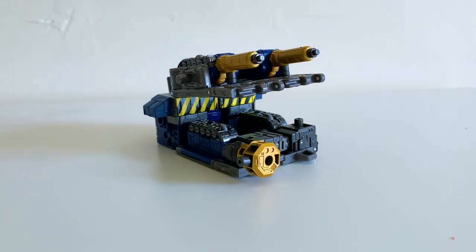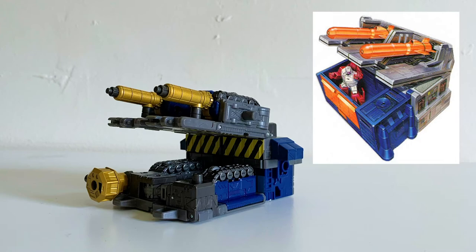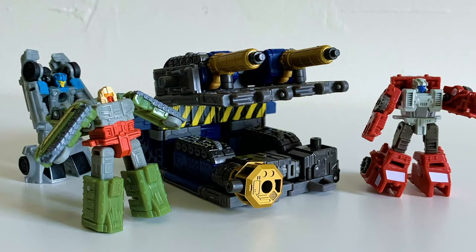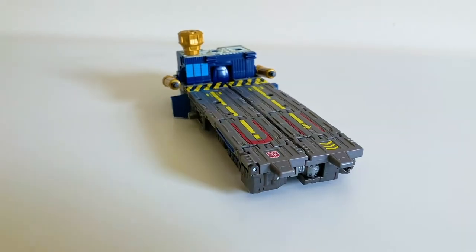First, here they are in their armored shelter stronghold mode. I do think this is the weakest of the four since it doesn't look like anything, but it does an okay job replicating what it's supposed to look like. You can stick a few micromasters on to make it look better, but it still kind of looks like a big pile of nothing.